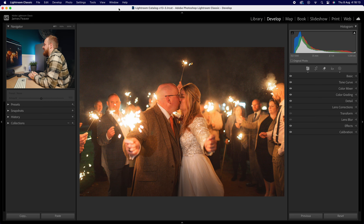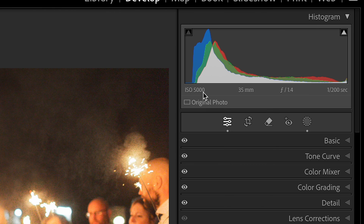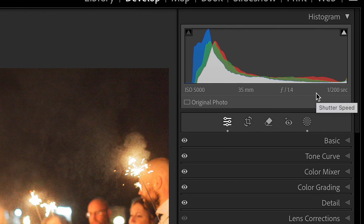Shooting in extreme low light situations, either at night time or just indoors, can be challenging for a variety of reasons. You need to make sure your camera settings are perfect to make sure you've got no blur and no ISO grain. Take this photo here as an example — a photo I've taken at a wedding, it's night time, we're using sparklers, and the only thing lighting the couple are the sparklers. We're shooting at ISO 5000, 35mm, f/1.4 — shooting wide open to let as much light in as possible — and at 1/200th of a second to avoid motion blur.